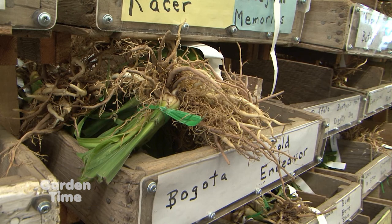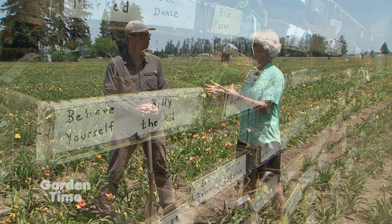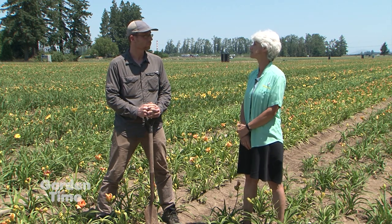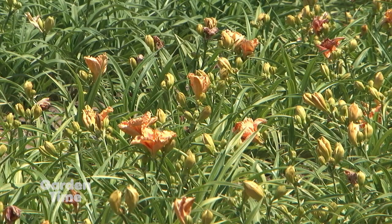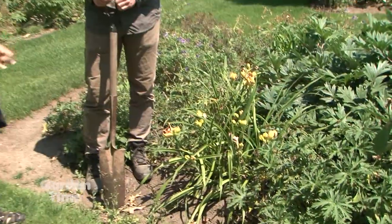Maybe you can walk us through how that all happens, because customers get them bare root in the mail. And even if we have them at home, how do we divide or move them? Daylilies are interesting because you can dig, divide, and plant basically from end of last frost all the way through first frost in the fall. Even when they're in full bloom you can dig them up, divide them, and replant them.